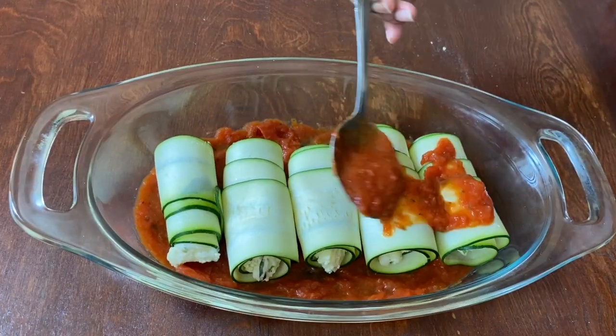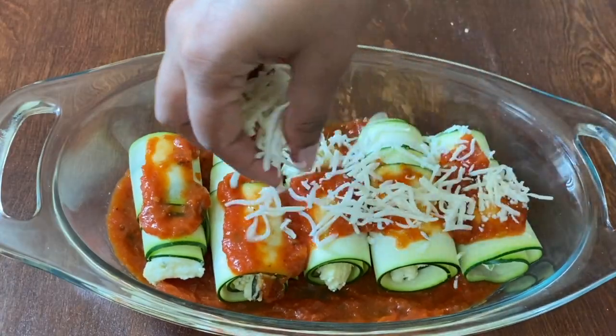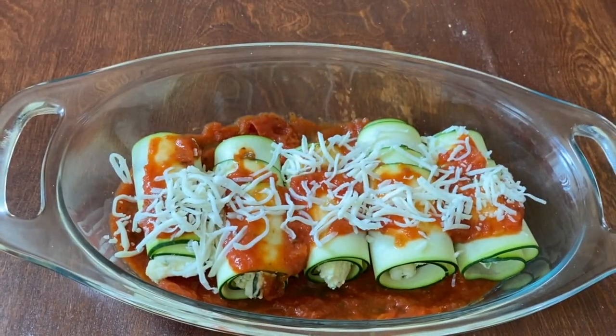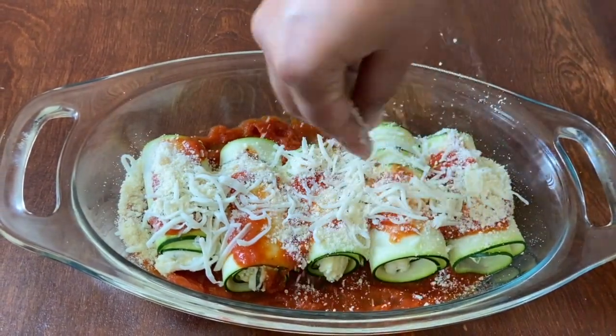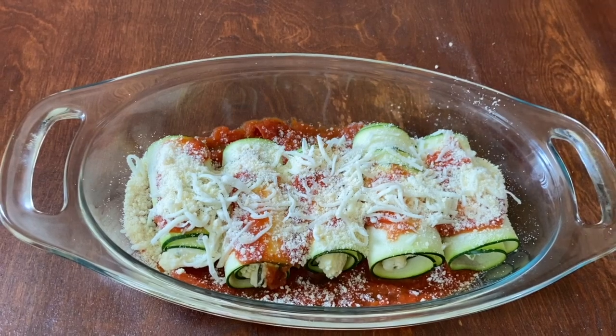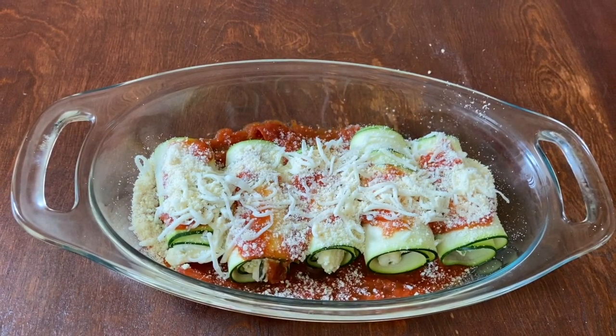Spoon some more marinara on top of your rollatinis. Now sprinkle some more shredded mozzarella and some parmesan cheese — you can also use pecorino romano if you don't have parmesan. Now it's ready to bake; let's bake it for 15 to 20 minutes.